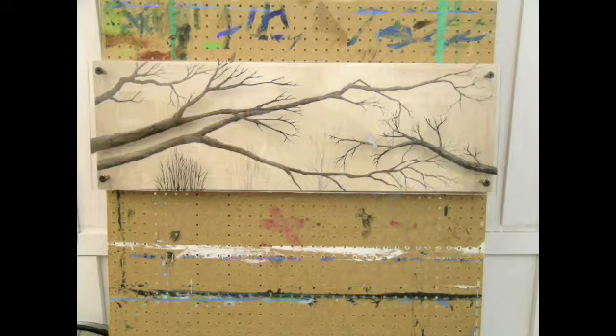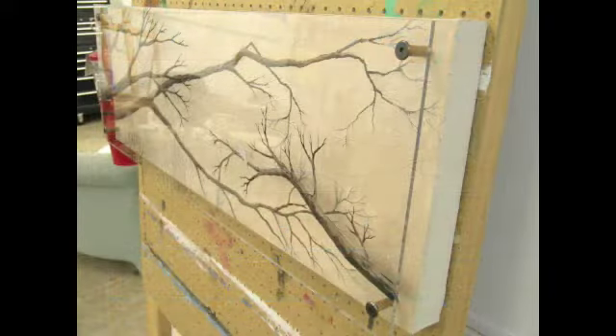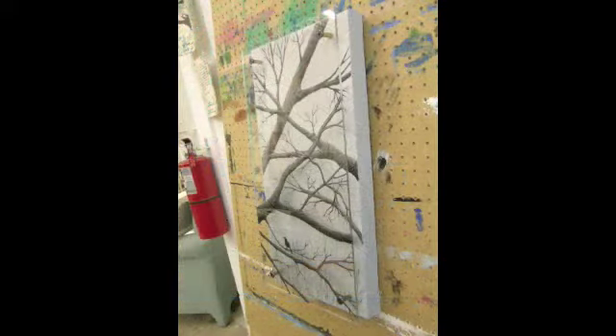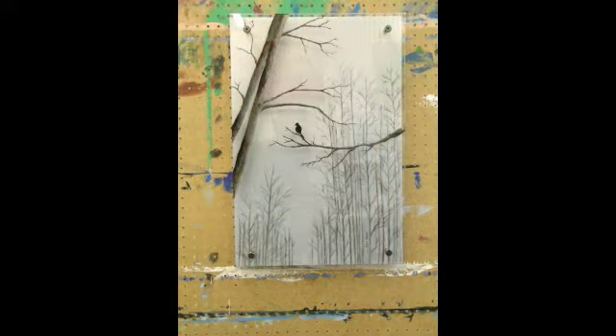The second one is called Branches 1. As you can see, I raised the Plexiglas, allowing it to float over the canvas surface behind it. This is Branches 2. You can see from the side view how it floats over the top. This is Branches 3.